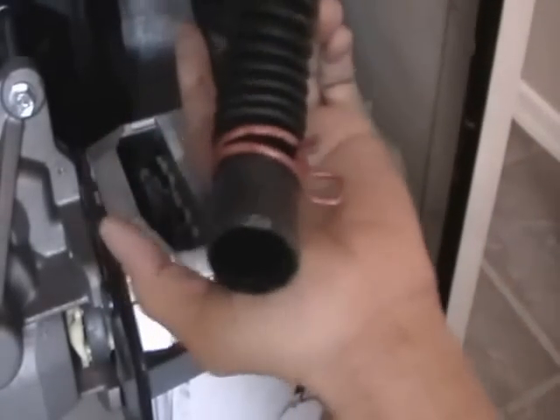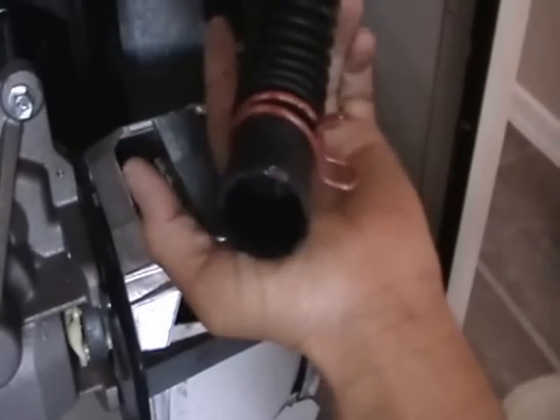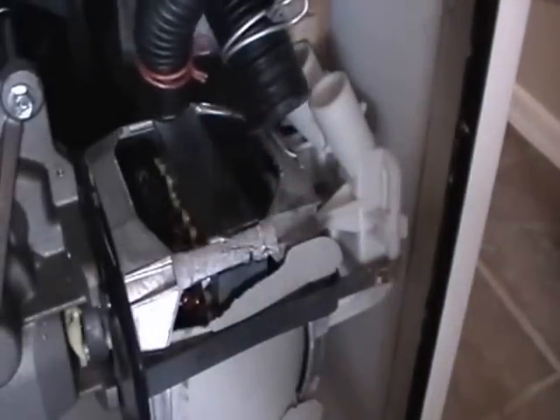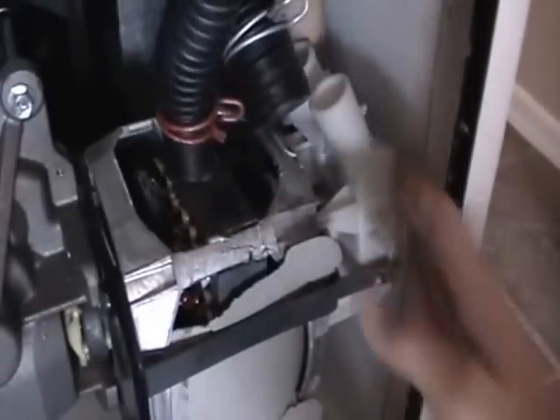It's literally that easy. You would pay a service guy to come out here and he would charge you at least a hundred bucks. That slipped on there perfectly. Now let's do the other side — the other side might be a little more difficult. Put this other side on. It's literally that quick of a fix, instead of going out and buying a brand new one.